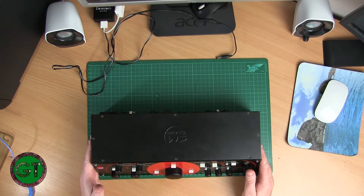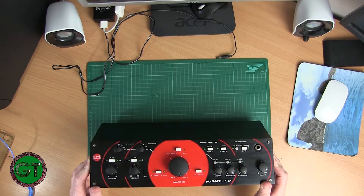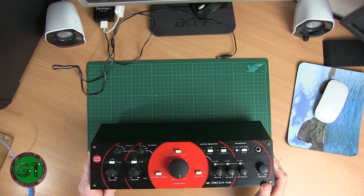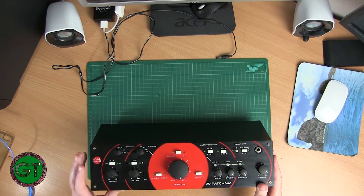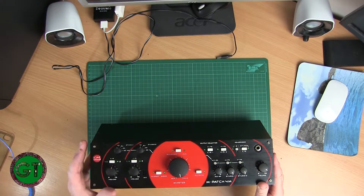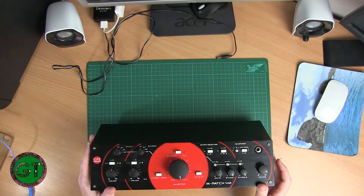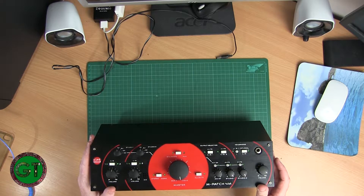What we've got on the bench today is an SM Pro Audio MPatch 4M, and it has a faulty control on this channel. When you play the audio through you get a lot of crackling, so it's probably going to be a problem with the pot or the switch — maybe a dry joint or maybe it's just some oxidization on there, so we'll give it a bit of a clean and see if that solves the problem.